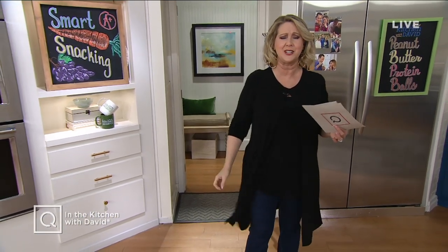Oh, and by the way, if you like what I'm wearing at the top, it's a Susan Graver and we'll give you the information a little bit later.